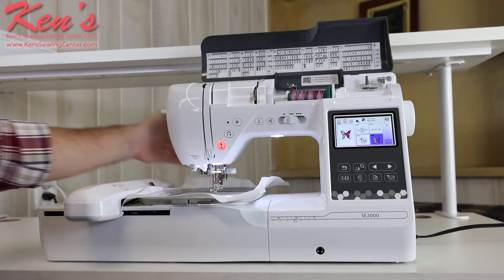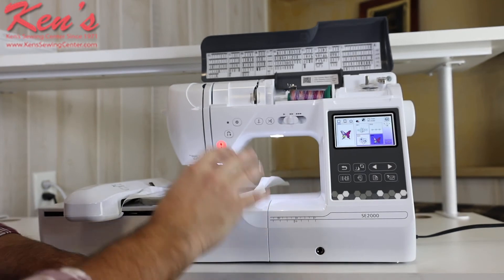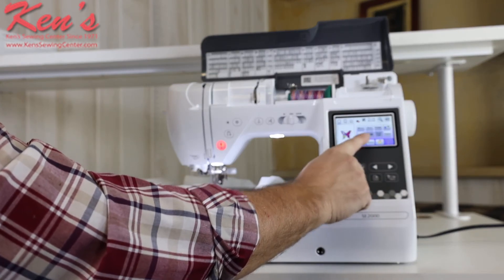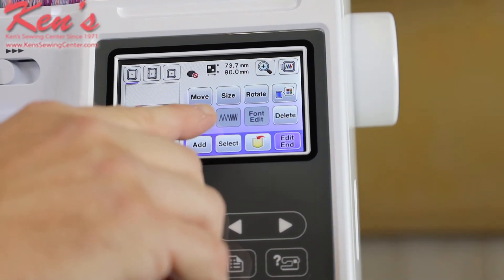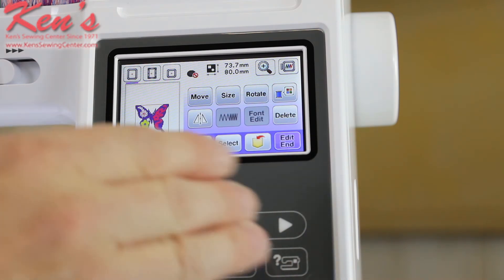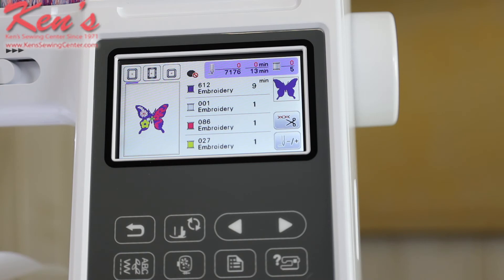I lower the presser foot and get the design set. In embroidery mode I can do a lot on the SC2000 because it has an edit mode built in — I can rotate the design, add a name underneath it, and move the positioning wherever I want. Once it's just like I want it, I hit set. I can move the design around, resize it, rotate it, add fonts, and add other designs. Once it's set, I hit end edit and then embroidery.